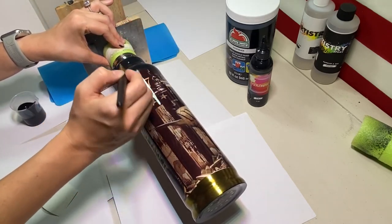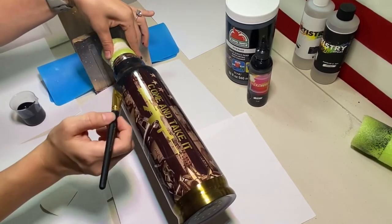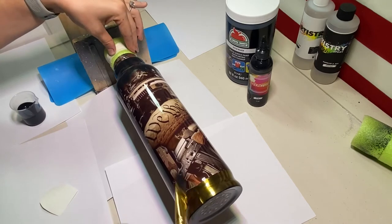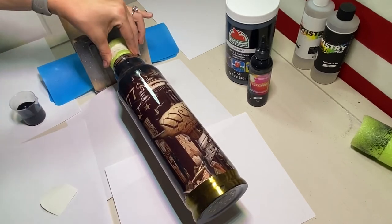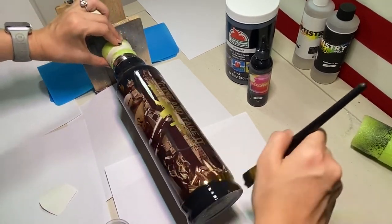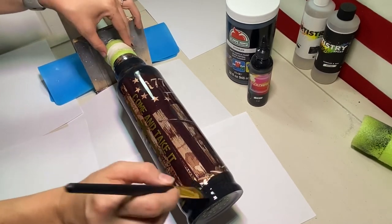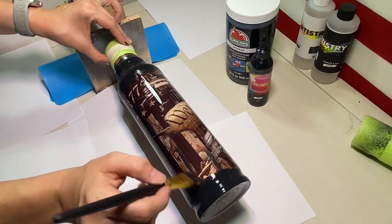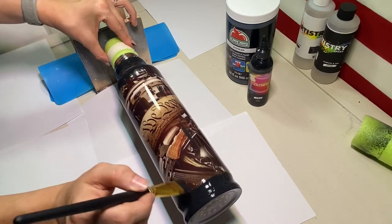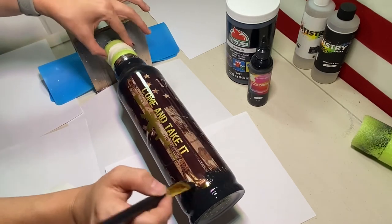It ends up looking really, really cool. I add a few brush strokes here and there in the middle of the image to make it look rustic. Then I go to the bottom and do the exact same thing I did at the top — going all the way around first at the bottom where the gold is showing, then starting my brush strokes and blending upwards into the image. That is how I do it, and once this dries it will be ready for epoxy.